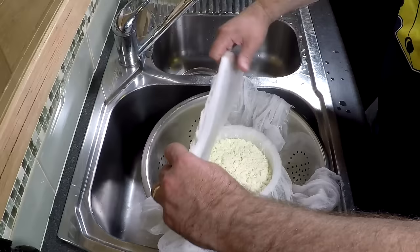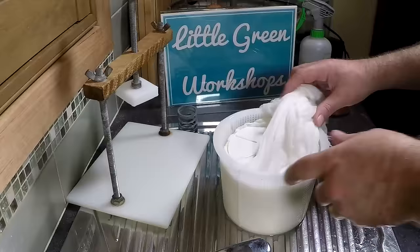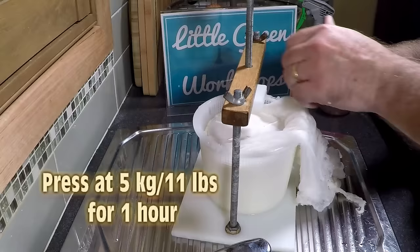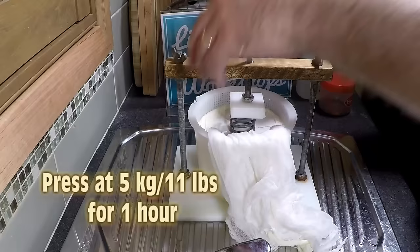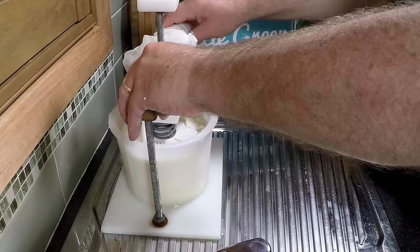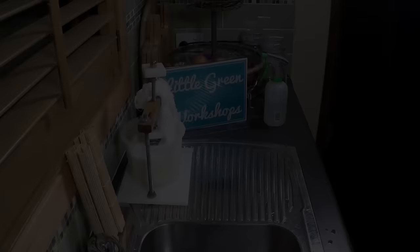We're going to take it over to the press. Notice how I fold the cheesecloth over and then place the follower on top — you fold the cloth over before putting the follower on. Pop that into the cheese press and press at 5 kilos or 11 pounds for one hour at room temperature. You'll see a little bit of whey come off. Make sure it's sitting evenly under the follower.